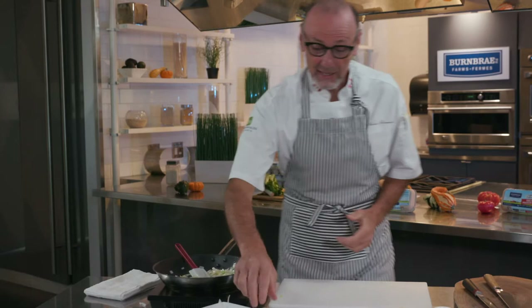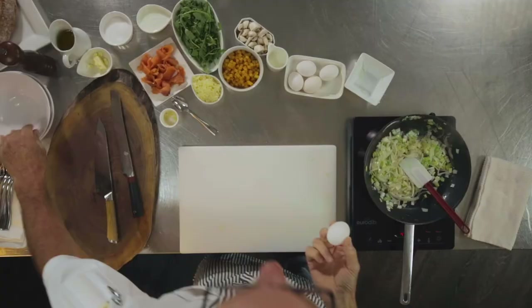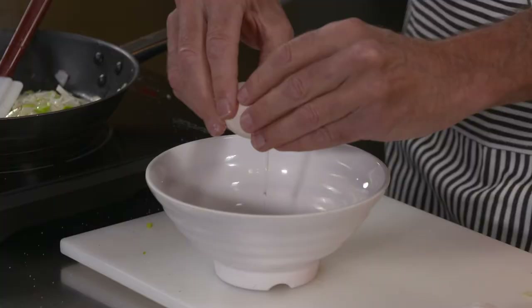Eggs are such an important piece to any frittata, and they are, in my opinion, the world's most unique ingredient. They are so good for you, so healthy, so quick and easy to use, and they are the cornerstone ingredient in any kitchen. We use them to enrich, to lighten, to bind, to add depth of flavor, and to make amazing, shiny, glazed, and glossy pastries.